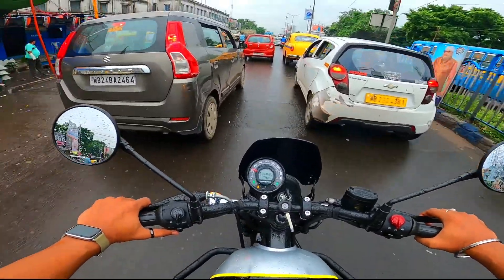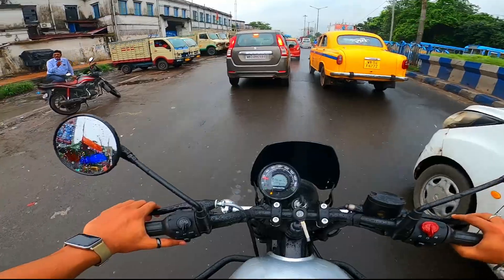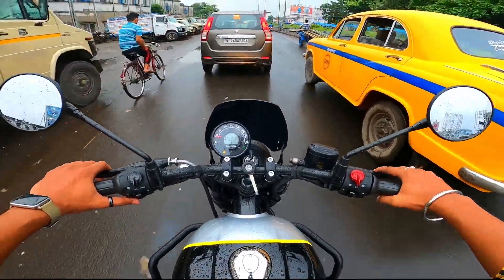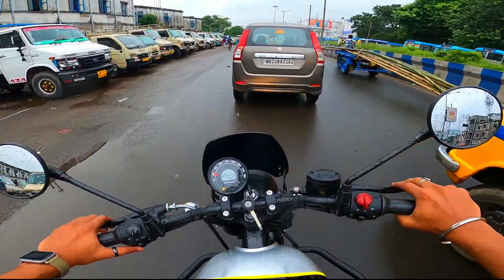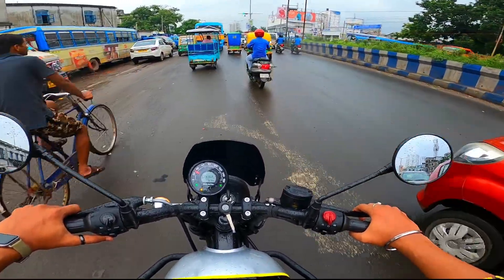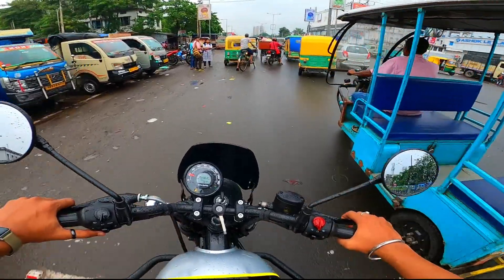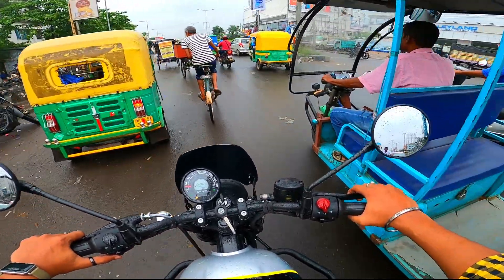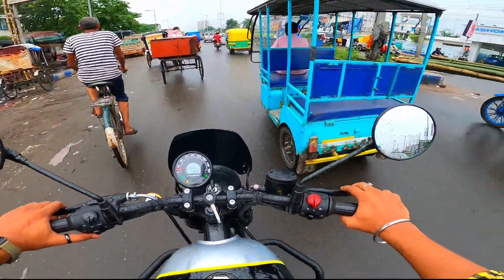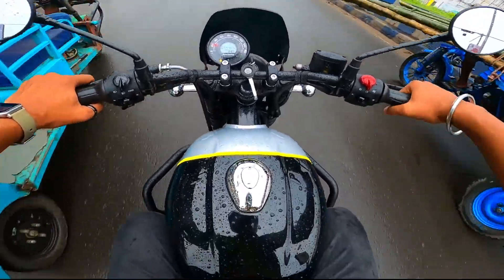People can see the dual-channel ABS on this bike. The exhaust note is very basic. The seat is a little hard. The suspension is a little hard. I'm going to turn on the hazard system. The gear shifting is very smooth. The riding position is a little lean for this bike.